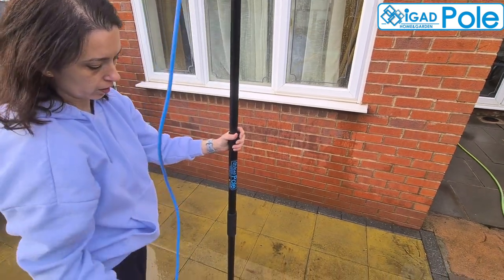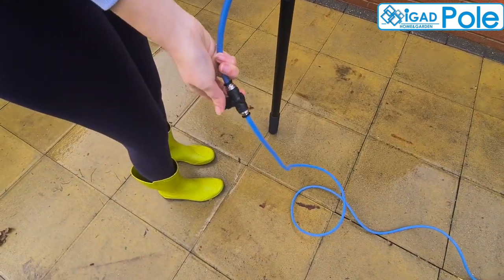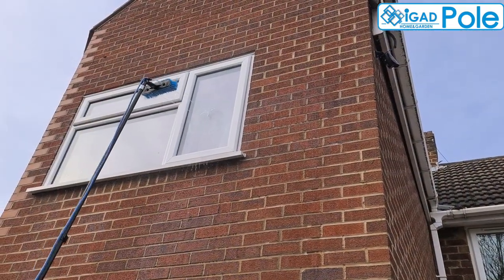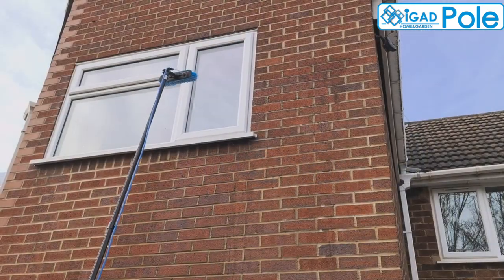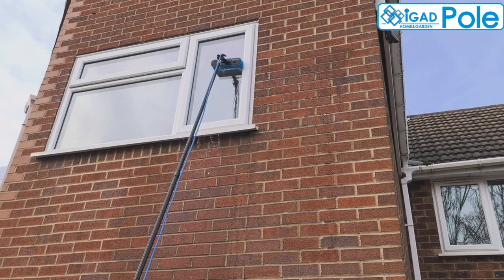The inline tap allows you to stop, start, and adjust the water flow when you need. You can install the tap in any position just by cutting the hose where you intend to install the tap and then pushing the hose ends into the tap connectors. Make sure you check the installation point with the pole extended to your normal working position.